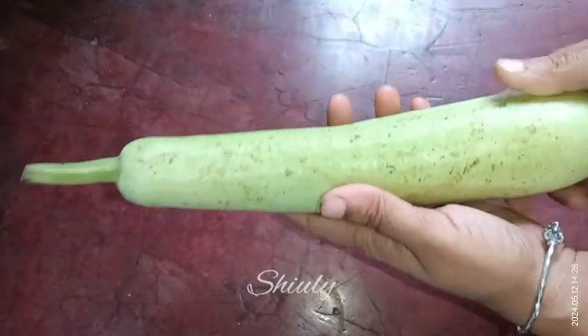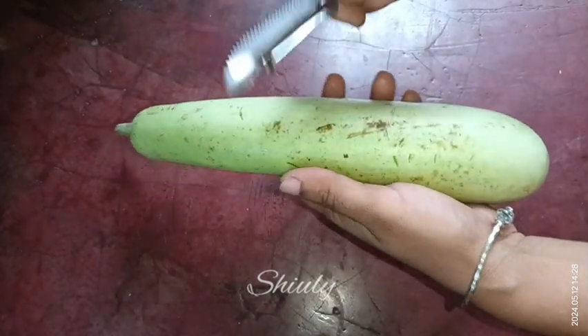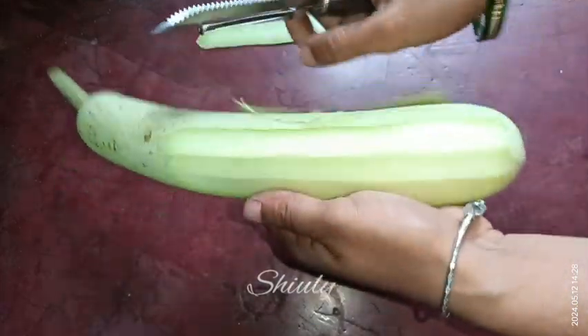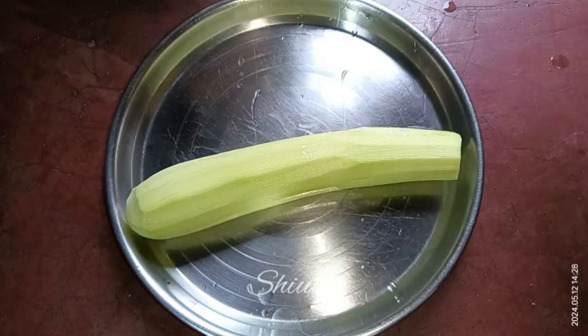Our bottle gourd is very tender. Now I'm going to peel it off and after that we need to wash it properly. After washing properly, we need to grate it.